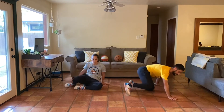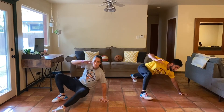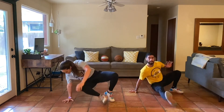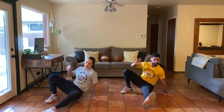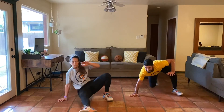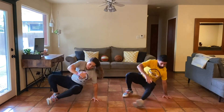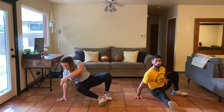High plank position, front kick through. Three, two, one. Mountain climber, hand, kick on through. Come back. Again, mountain climber, hand, kick on through. Mountain climber, hand, kick on through. We're almost there. Less than five, four, three, two, one. Take a second to breathe.